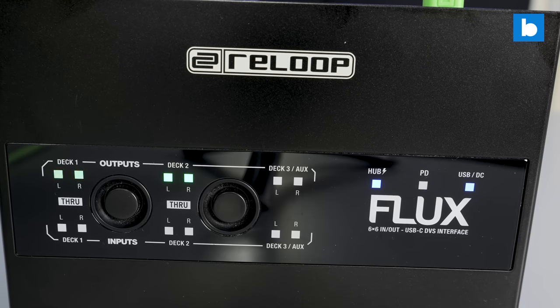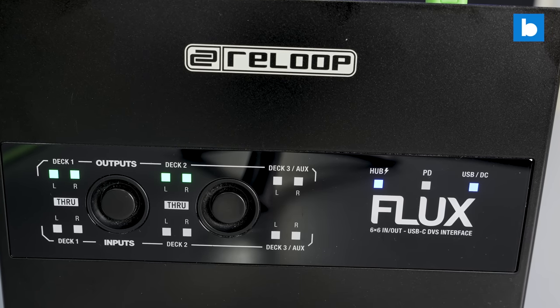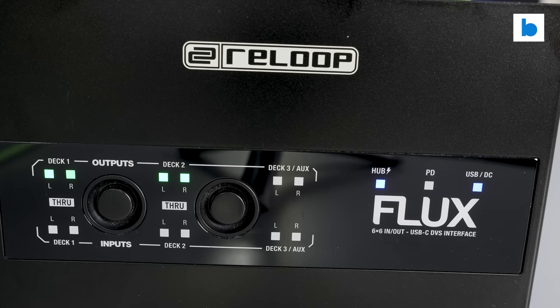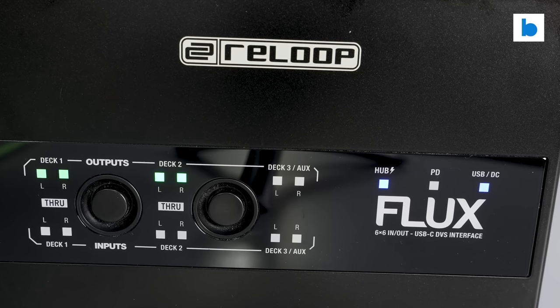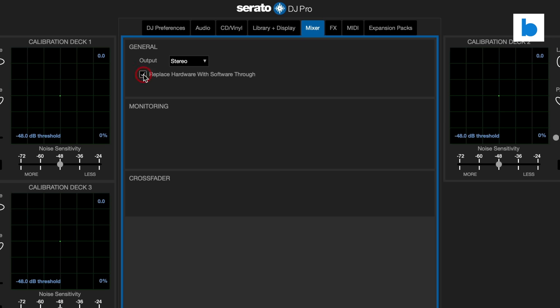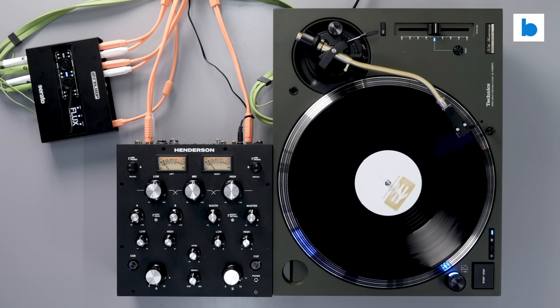There are two options for playing back real vinyl through the Flux: hardware and software pass-throughs. If you have a power supply connected, you don't even need a computer to activate the hardware one — there are buttons on the top panel to enable it on channels 1 and 2. The software pass-through is enabled in Serato DJ Pro's settings. I did a bunch of vinyl recordings using both types, internally in Serato and externally too. My take is that whilst owners of very high-end mixers with top-grade preamps might still prefer to use those, for most DJs running vinyl through the Flux produces a very respectable sound. I thought I could hear a little more noise when using the software pass-throughs, so I'd stick to using the hardware ones where possible.